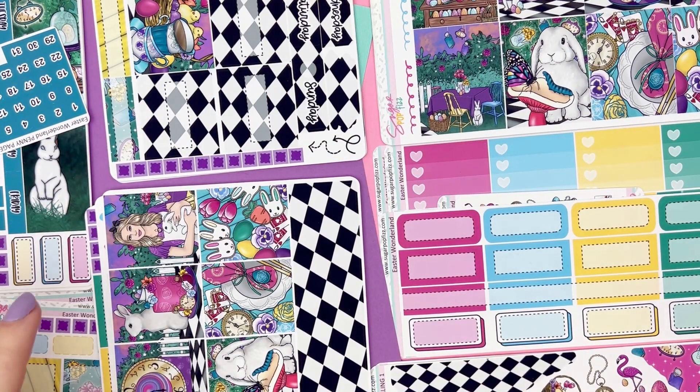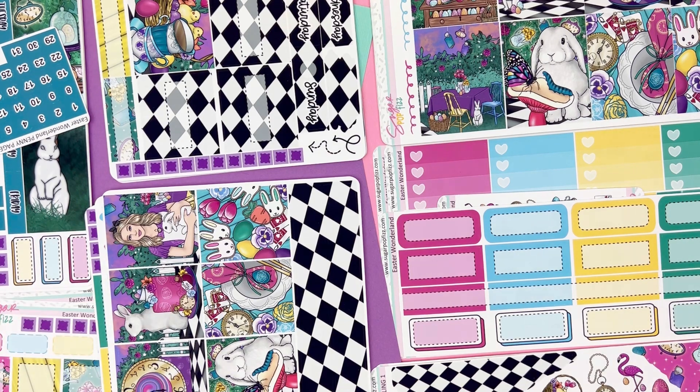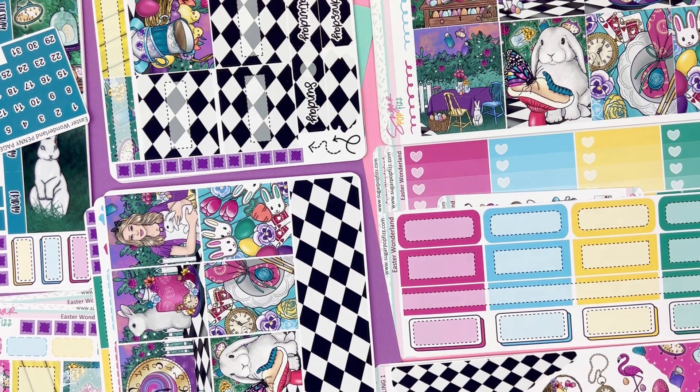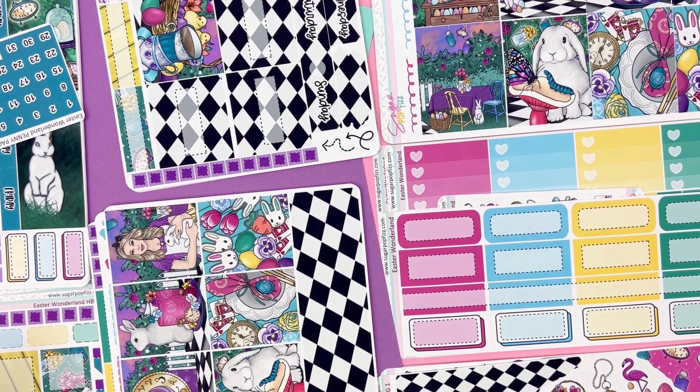Hi, hello, it's Mallory from SugarPuffes, and I'm here to go over the brand new kit format for 2024. There's not a whole lot of difference, just a slight difference. And if you're new here, you want to see all of the weekly and monthly kit options that we have. But if you're not new here, it's basically the same, just with three slight new additions. And you'll see them in a few seconds. So without further ado, let's just dive right in.